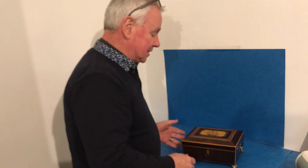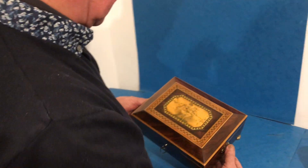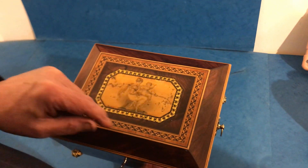Welcome to Mostly Boxes Online. Our first offering today is this wonderful little Regency table box. There's a Regency lady with a child on her lap depicted on the top.